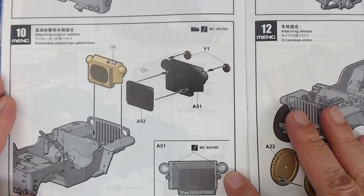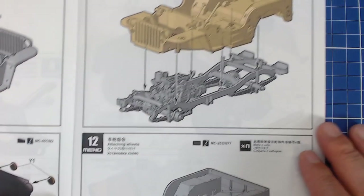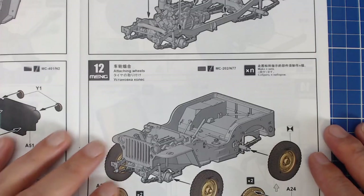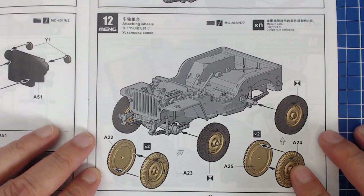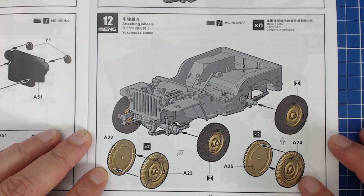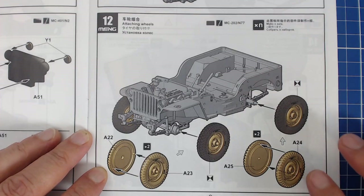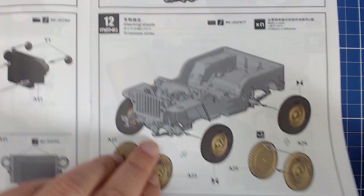We'd have to paint a little bit of silver where we attach our clear headlights. There's our radiator going in, body being attached to the frame. And we run into the first part of the kit I don't like — the two-part wheels. I much prefer the way Tamiya casts it; the new Tacom kit does it like Tamiya as well, which hides the seam. It's not the end of the world but a little bit more work, and some people might even want to replace them with resin.